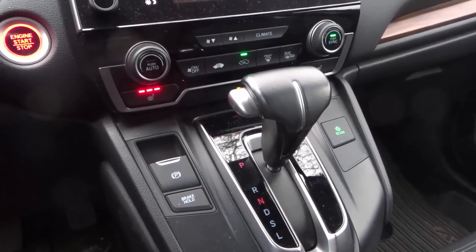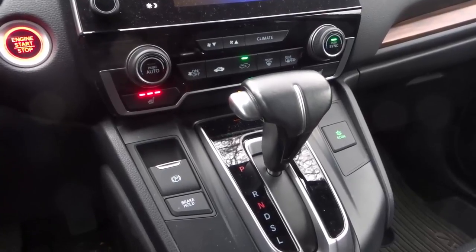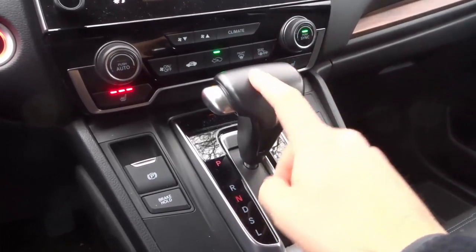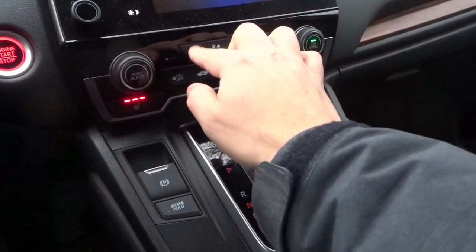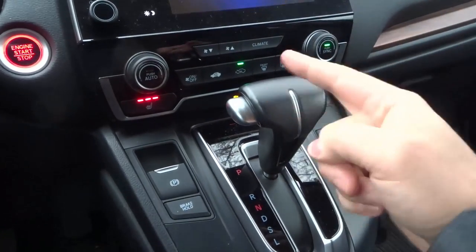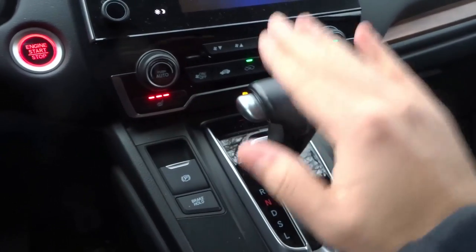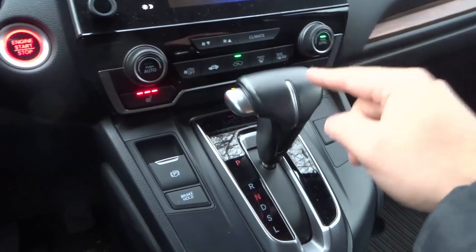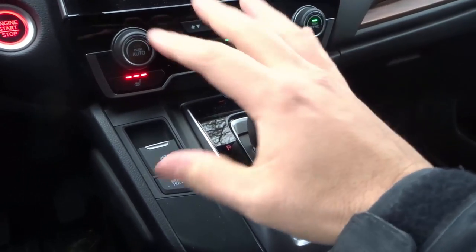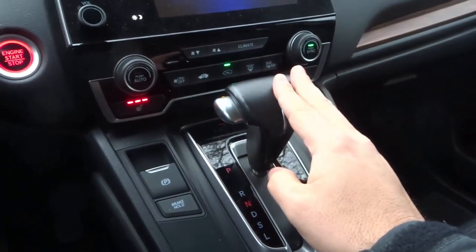I'm here today to talk to you about six things to never do with the automatic shifter in your car. This right here is an automatic shifter in a car. There are certain things that you can do to this automatic shifter that are not good for it. I'm going to tell you six of those things — try to avoid doing them if you want your automatic car, your transmission, your shifter, and everything else about your car to last much longer. Let's get right to it.